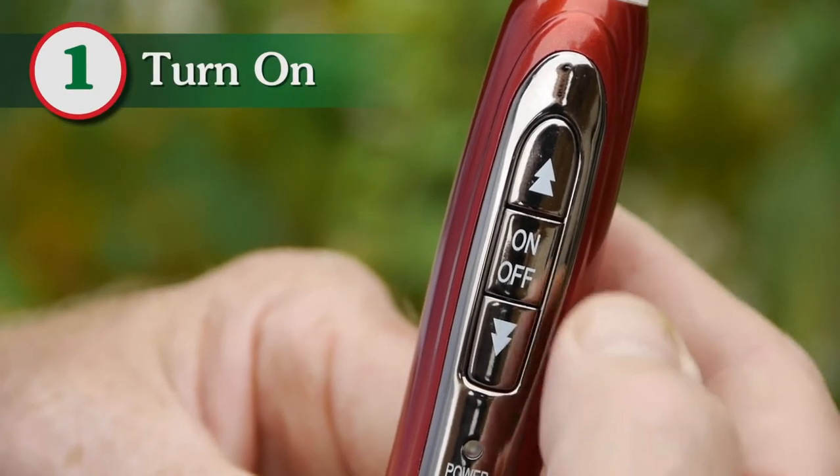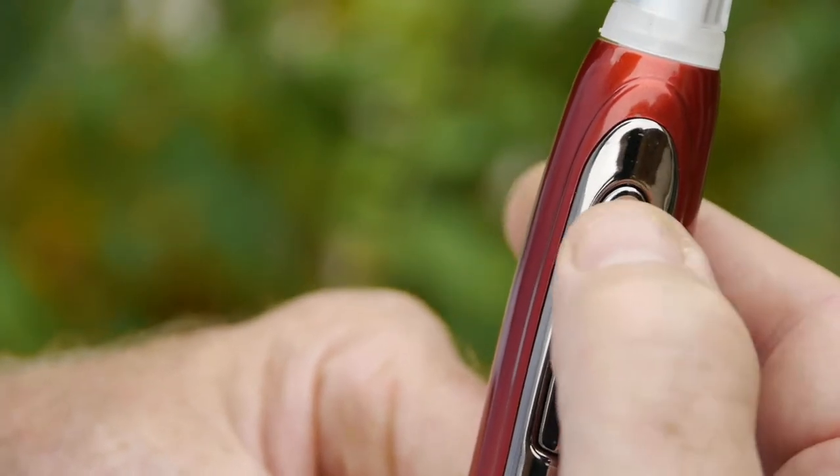First, press the on button to begin vibration and use the arrows to adjust the speed.